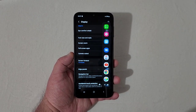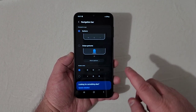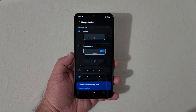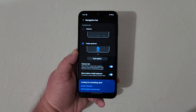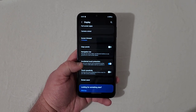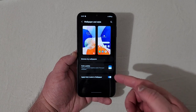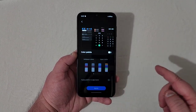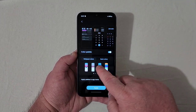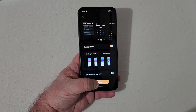You've got edge panels — swipe across to bring up shortcuts. Navigation bar gives you three buttons at the bottom or swipe gestures. For wallpapers and style, you've got different wallpapers and color palettes, and you can apply dark mode to the wallpaper. You can choose whichever color palette you want to customize the look.